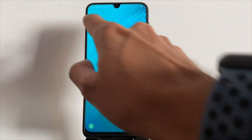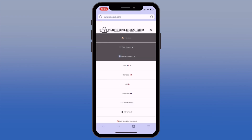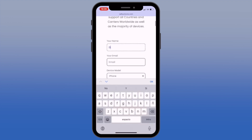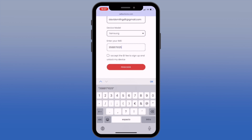Once we've confirmed it's locked, we'll move on to using a tool to unlock it. To use Safe Unlocks, go to the Services page and select the Carrier Unlock option. Start the unlock process by entering your name and email, ensuring this information is correct and accessible since all unlock details will be sent to your email. Next, select the brand of the device you want to unlock and enter your IMEI number, then accept the unlock terms and conditions.